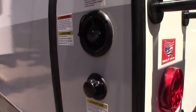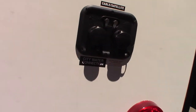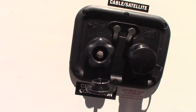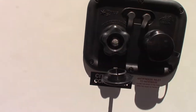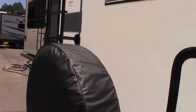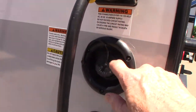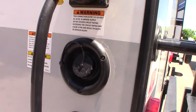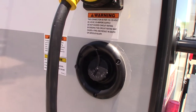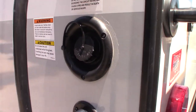Let me go through all the water hookups. This is your city water hookup — if you have city plumbing at the campsite, you just hook the hose on there and everything works like it should. If you don't have plumbing at the campsite, you can pre-fill your fresh water tank and then turn on the pump to pump water from the tank. Everything will work as though you have city water — you'll just be pumping it from the fresh water tank.